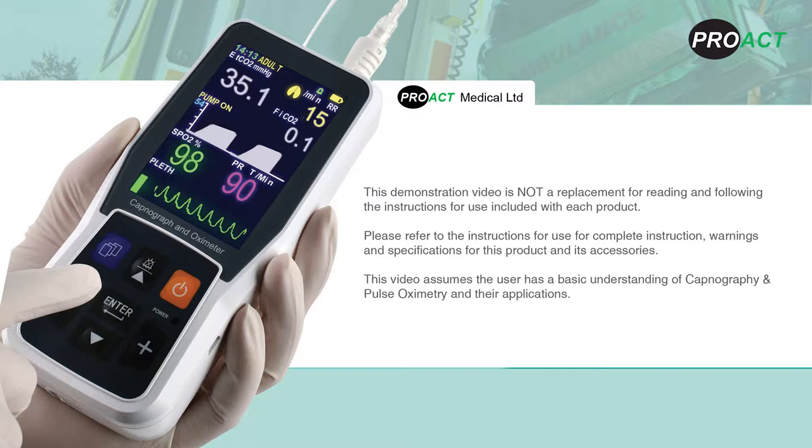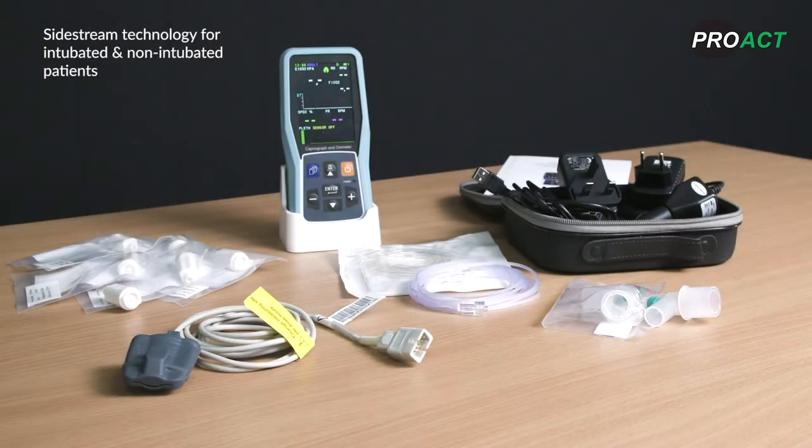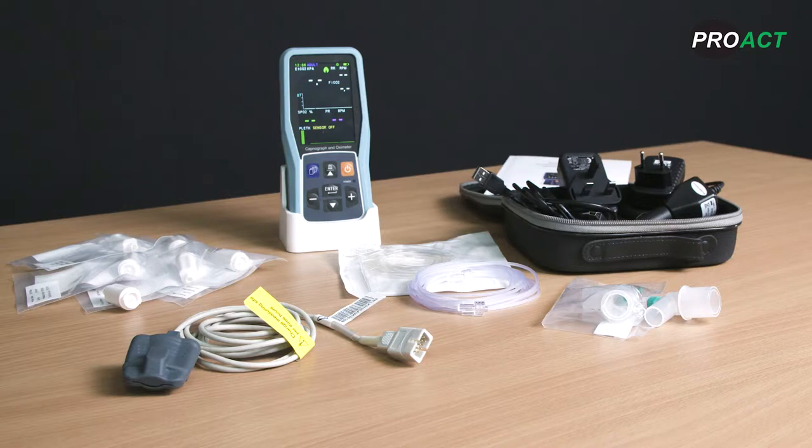This video assumes the user has a basic understanding of capnography and pulse oximetry and their applications. The Creative PC900B is a handheld latest generation capnograph with pulse oximetry for adults and paediatrics. Capnography is of a sidestream type and can be used for intubated and non-intubated patients. The capnography technology is low volume, non-dispersive infrared absorption and the SpO2 technology is Creative's own bespoke technology.